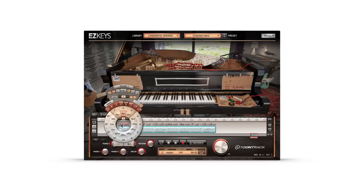Using the keyboard controller and chord wheel, it's possible to change chords, octaves, keys and inversions, all while maintaining the playing style found in your chosen MIDI file.